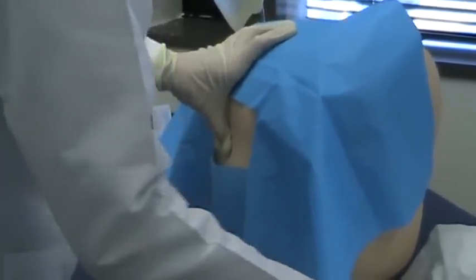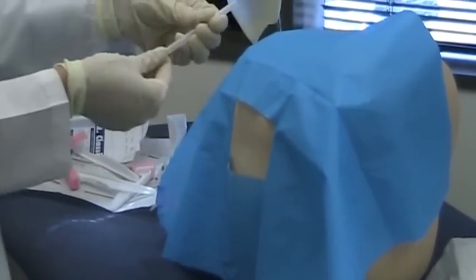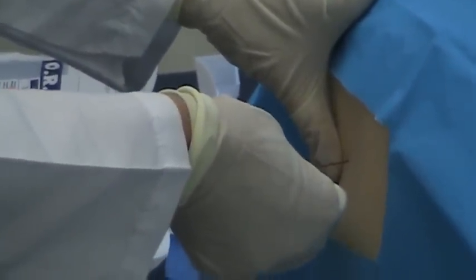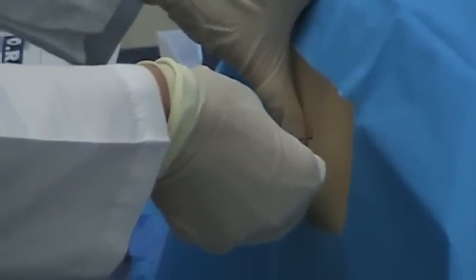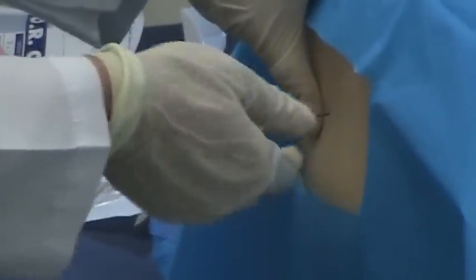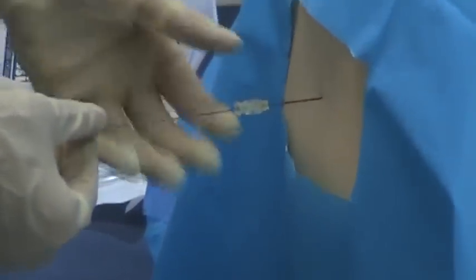Now that the patient has local anesthetic, we start introducing the LP needle in the correct direction — cephalic and parallel to the bed. I felt a little bit of resistance and then a sudden give, like looseness, which suggests I am in the intrathecal space.